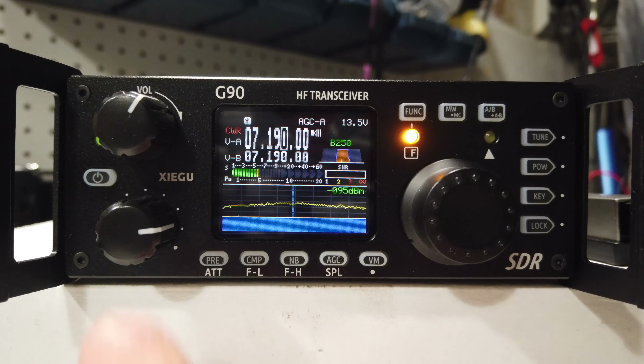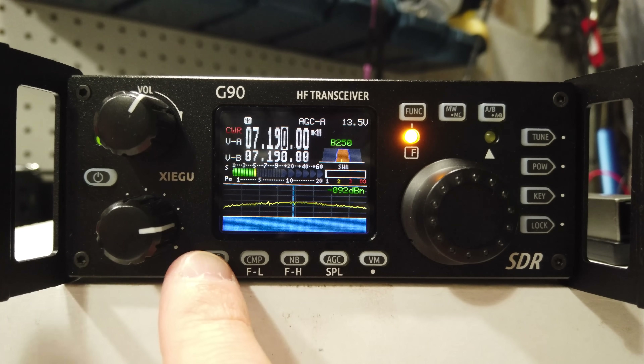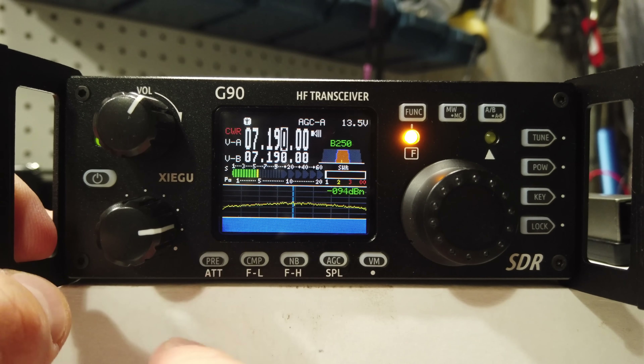Hey, what's up guys? It's Josh, KI6NAZ, and during Hamvention, I went to the MFJ booth and I picked up a Xiegu G90. This is a pretty intriguing portable, a little bit higher than QRP radio, and let's check it out today.